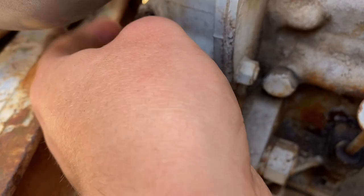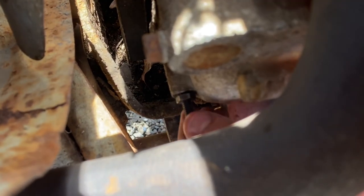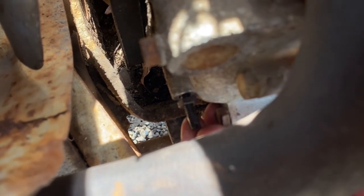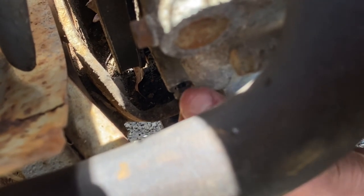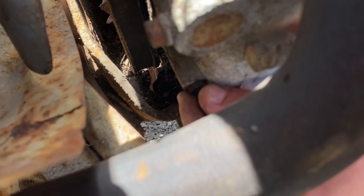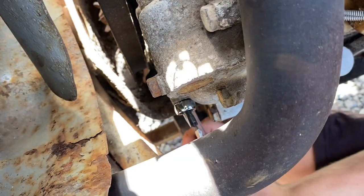We should tighten it up there. Is it pushing on that governor linkage? Oh yeah, it is — so that's probably where we need to have it. Just tighten it up there, yeah.